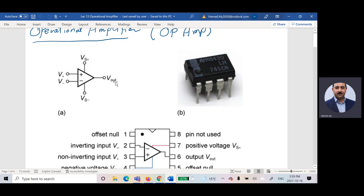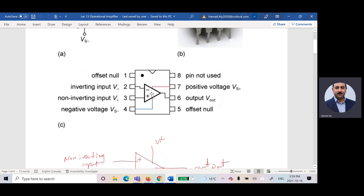This is the symbol for the operational amplifier. For our course, we are only using five pins. Before we start talking about what we are going to use, let us define each one. Pin number one is defined as offset null — we are not using it for our course. Pin number two is the inverting input, the negative.